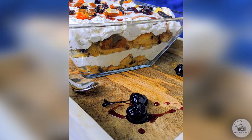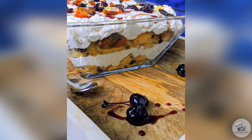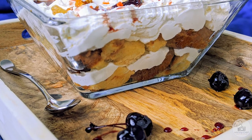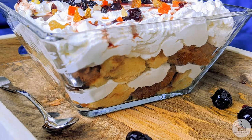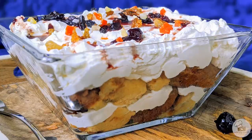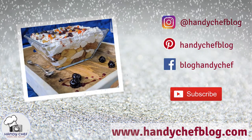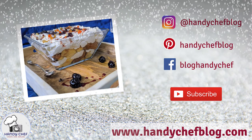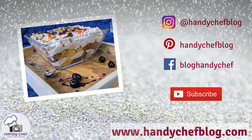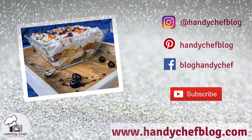Thank you so much for joining me for another video. You can click on the link in the description box and it'll take you right to the recipe where you can find all of the exact measurements. I'm on Pinterest, Facebook, and Instagram — please follow, like, subscribe, and hit the notification bell so you never miss an upload. Also visit my website at handychefblog.com.